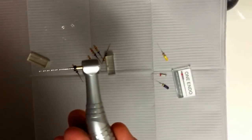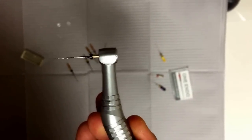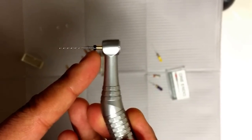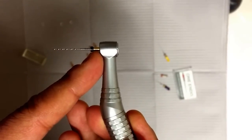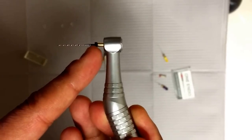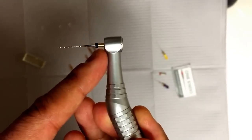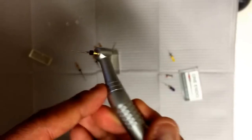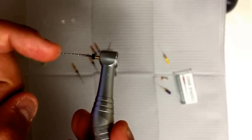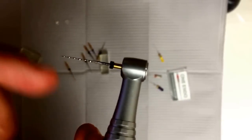That's kind of what it looks like. I'm not a fan of this extra handle length. That's why I like the Vortex, the K3, and the Edge Endo, where that extra little shank is not showing — so for smaller mouth openings I can get in. This is definitely not the heat-treated version of the rotary. You can see it's pretty stiff.